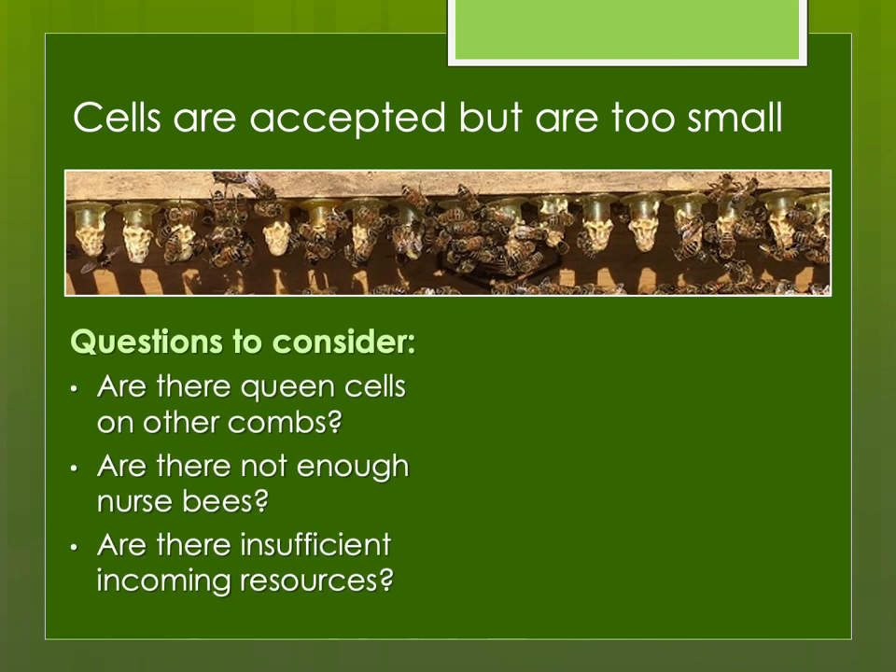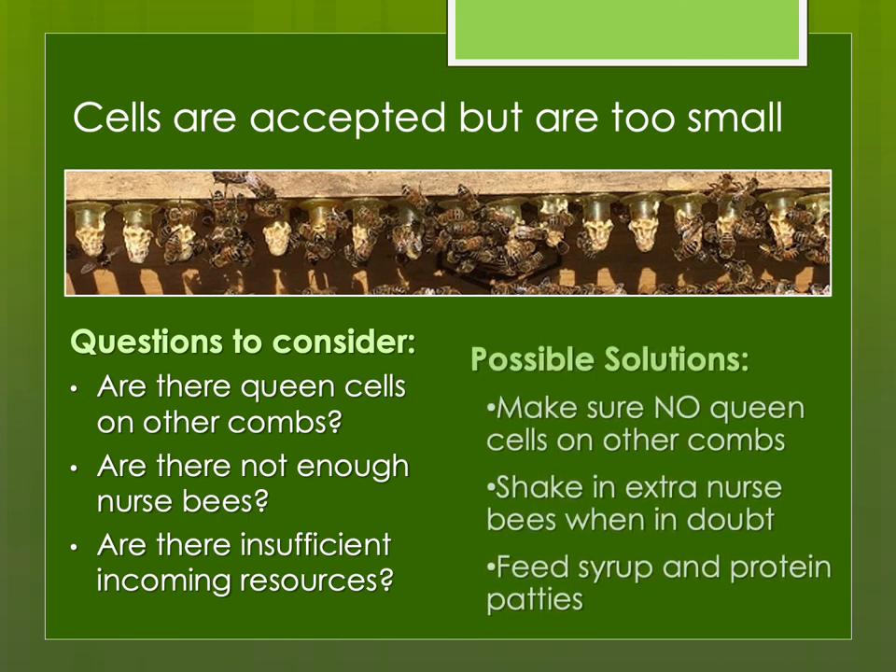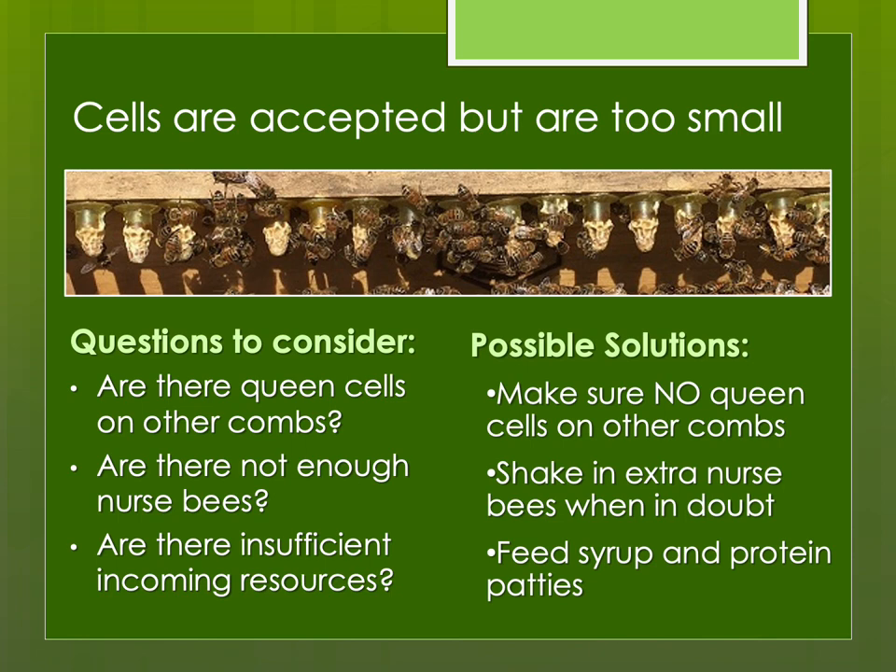Another problem is cells that are accepted but too small. I see pictures of this on the internet — someone who just learned to graft queens is proud of their tiny cells, but a small queen cell usually produces a smaller queen. She might be mated and fertile, but she's not likely to have as productive a life as a larger queen with larger ovaries who can lay for much longer. Again the solutions involve ensuring no other queen cells are competing for resources, making sure there are enough nurse bees, and sufficient feeding.